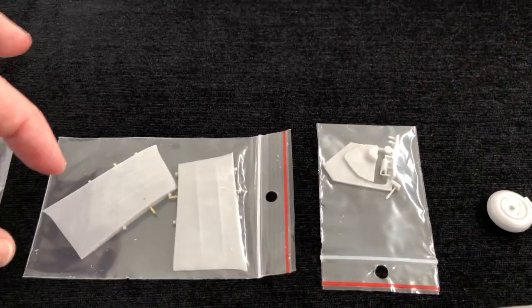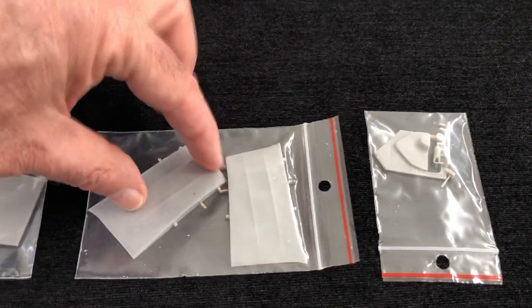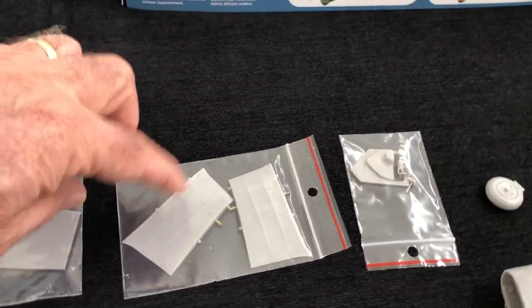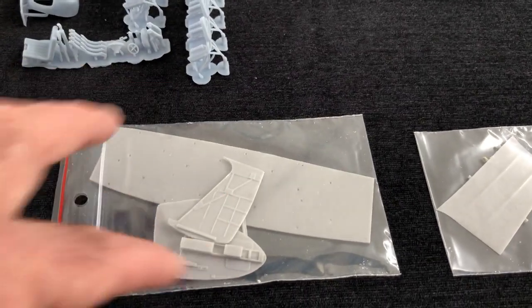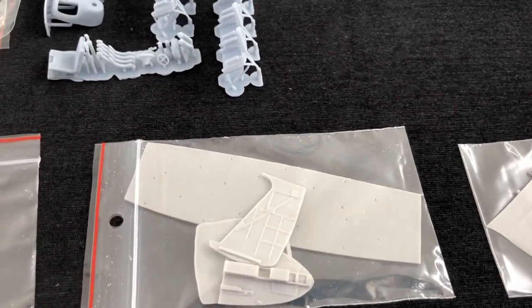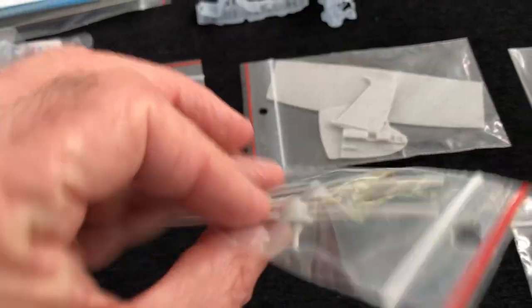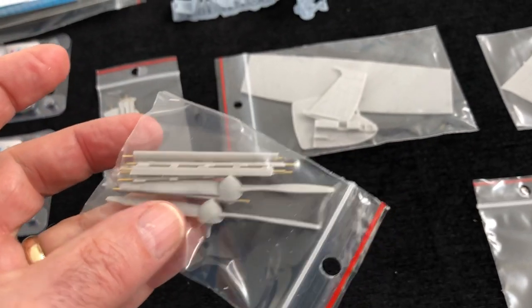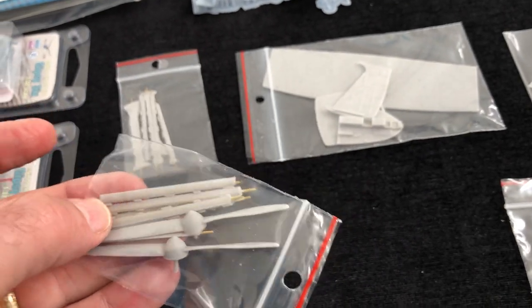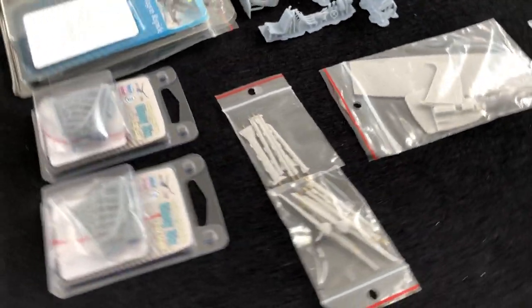Coming across, you've got what look like the centre wing sections here, probably on the underside wings. Internals - got the floor, cockpit floor and bits and bobs there. You've got the prop blades here, these seem very nicely moulded too, nice shape to those. And the struts as well, which have got the classic brass strengthening rods inside, which is also good.